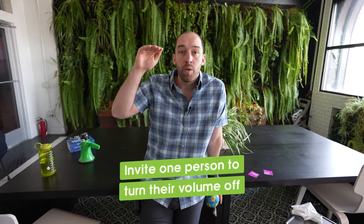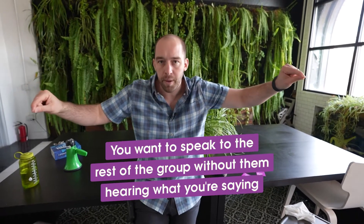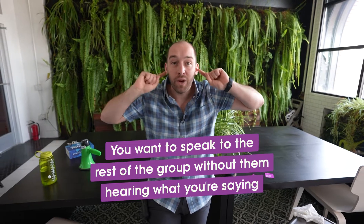In its base form for an online class, I would invite one person to turn their volume off — so I'd ask for a guinea pig, somebody who's willing and comfortable telling people what to do. Invite a guinea pig, ask them to turn their volume off, and then when you gesture for them to turn it back on, they can do that. The point is you want to be able to speak to the rest of the group without them hearing what you're saying.